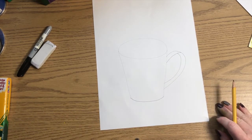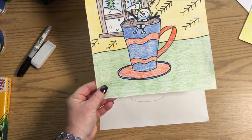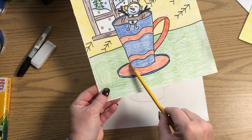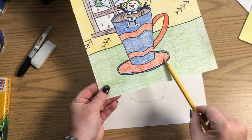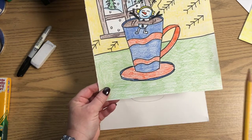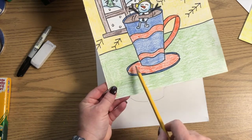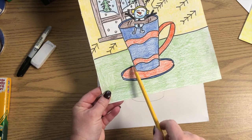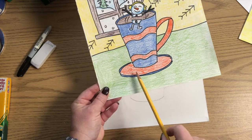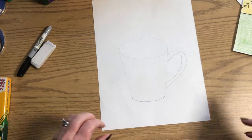Now you have a choice: if you want to put a saucer for your cup to sit on, you can. You will just draw another oval or ellipse right here under your cup — from the edge of your cup all the way around like this to the other side. If you don't have room for a saucer or you don't want to draw one, you don't have to. The choice is yours.